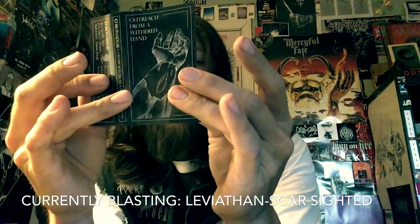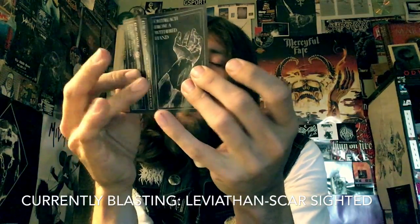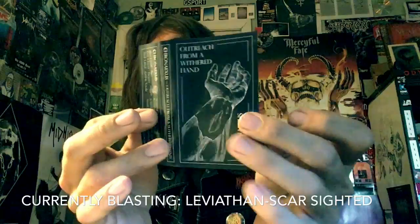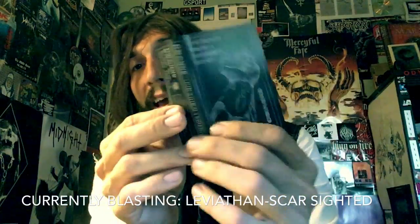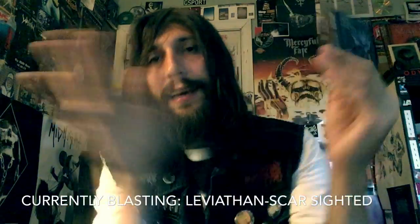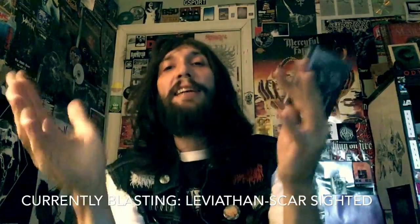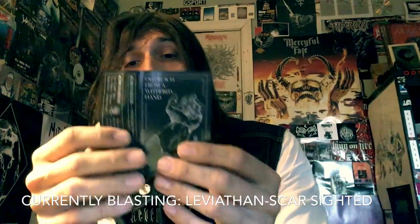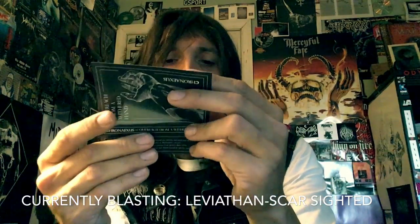You have two of the three members of this band also playing in Lycus. If you don't know who Lycus is, they are fucking awesome — seriously killer funeral doom, so fucking good. And their drummer is in a death metal band.